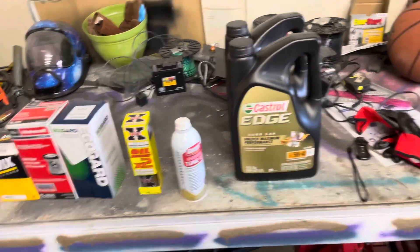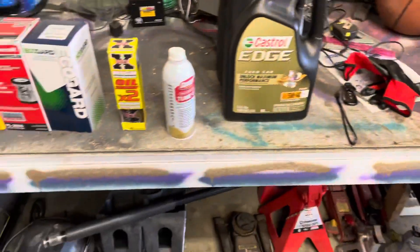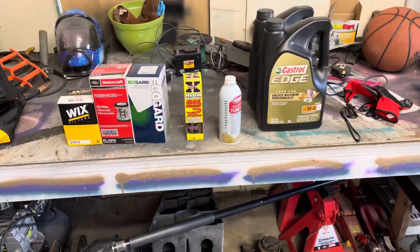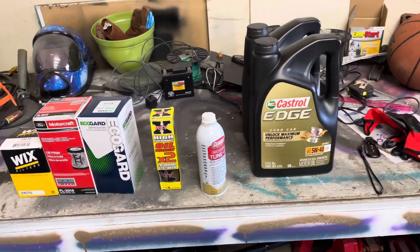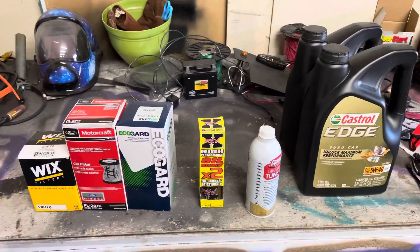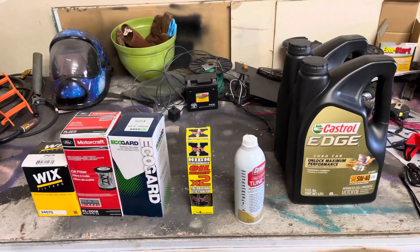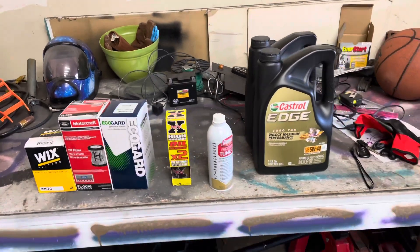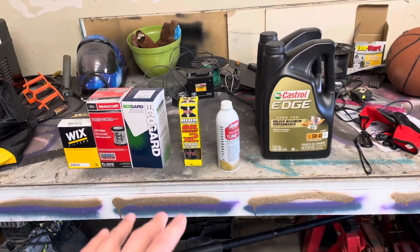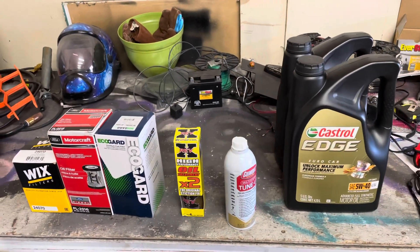Today we're going to do some maintenance on my 6L. Last week I had a little stiction issue, which I had never experienced before. I had a rough idle and loss of power, fuel economy dropped, and it kind of scared me. But I realized it was on and off, so I knew it was my injectors with stiction, as they call it.